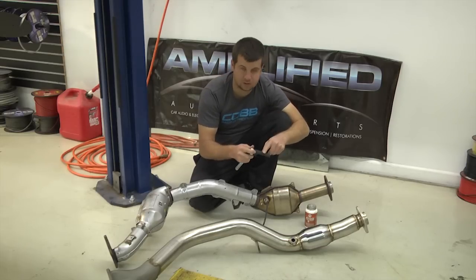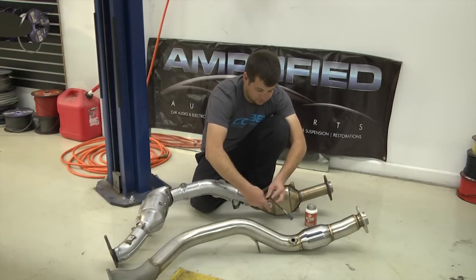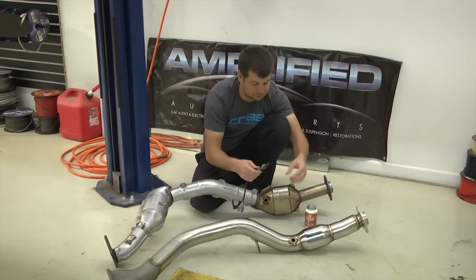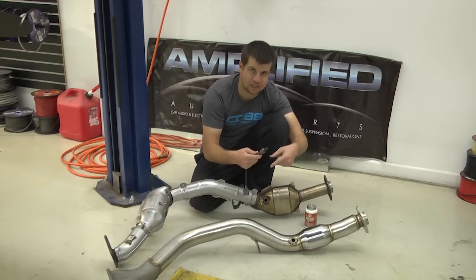Once you get your downpipe off, go ahead and grab your O2 sensor socket and remove the O2 sensor. Once you get that removed, you're going to want to grab your anti-seize that we talked about earlier. Go ahead and get that placed on the threads — be sure not to get it on the sensor itself — and then go ahead and reinstall that in the new downpipe.